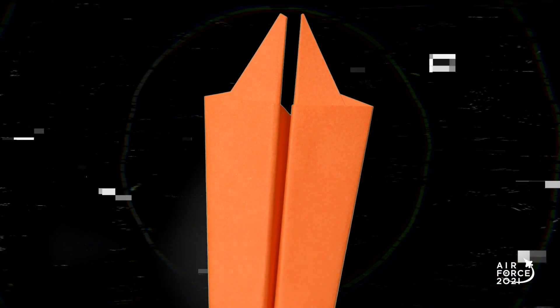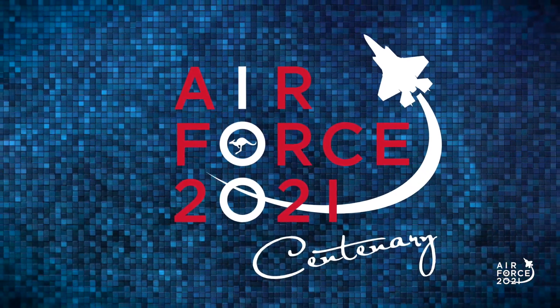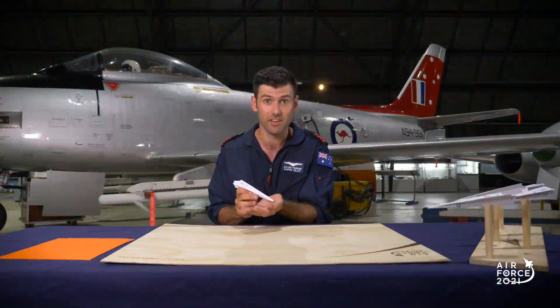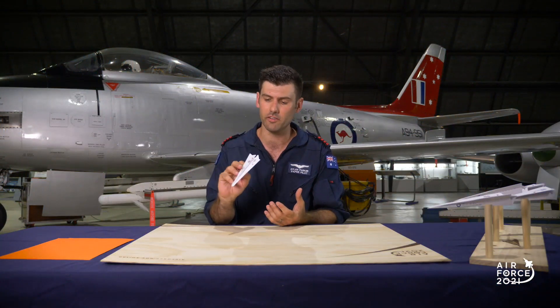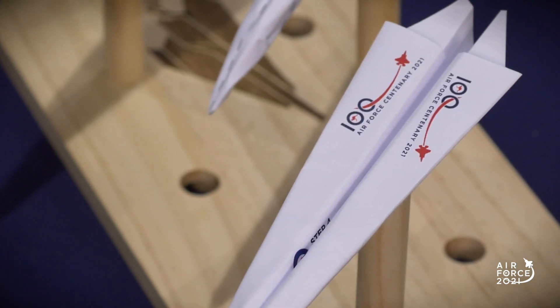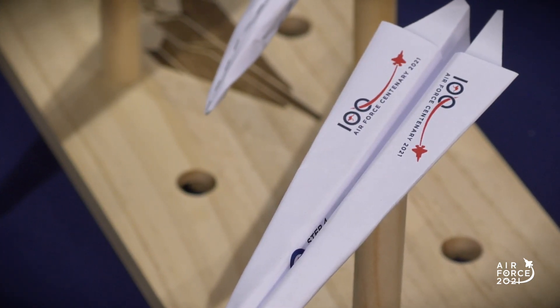Now the best paper plane category, like we said, is the darts — the distance category. So we're going to show you how to make one today. It's called the Jindavik Raptor and this plane is a really fast, pointy dart that's going to show you how to get a really high speed throw in. This plane is a very fast distance flyer designed to have very low surface area, very sleek, sharp lines, and is designed to be thrown very fast.